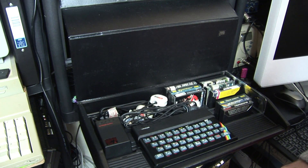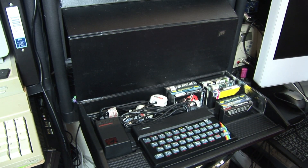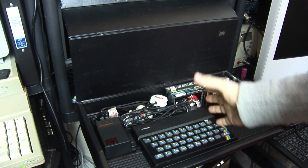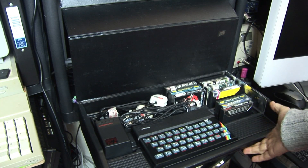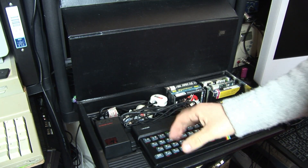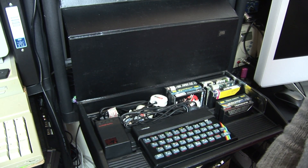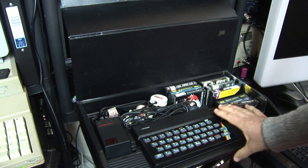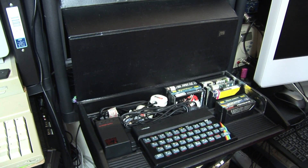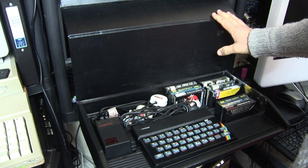And if you've got limited space in your bedroom or wherever you're going to be using this, it's quite a neat system just to shove under your TV, put it next to your video collection. Remember, it was the middle to late 80s and into the 1990s that these 8-bit machines were really around. So yeah, it's a nice piece of history and I quite like it.